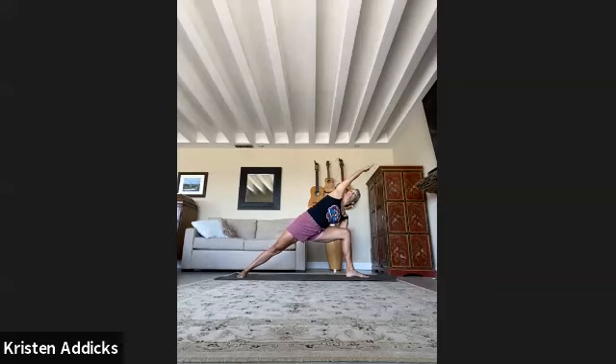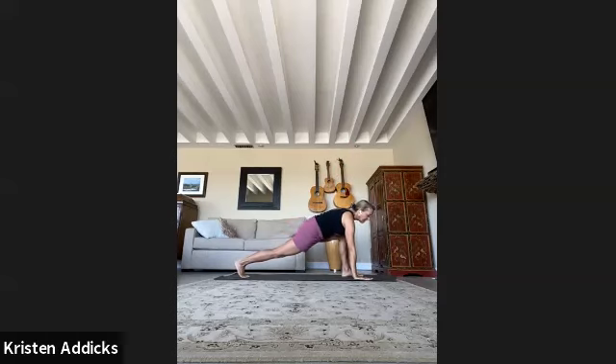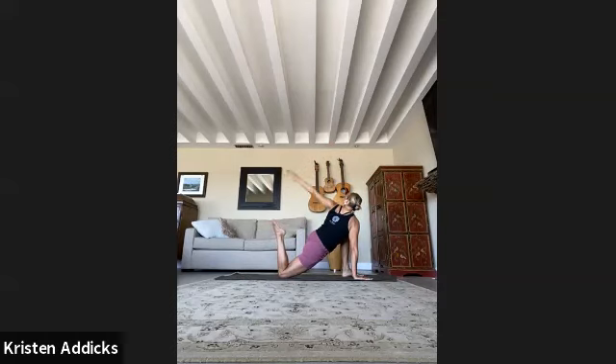One more inhale, stretch long. Exhale, lower the hand down, lift the back heel, heel-toe the foot off to the side. Left arm goes up — hug the hips in, suction up through the pelvic floor — keep the back leg strong. Big circle with the arm — back down and around. Find your twist again. Slowly lower the knee and point the toes up — hand on sacrum or grab the foot — big twist, big quad stretch.